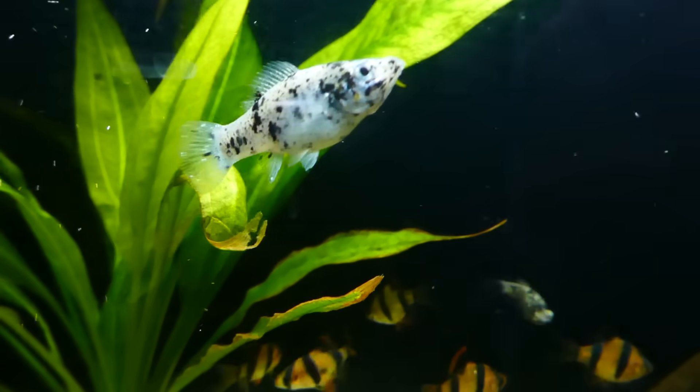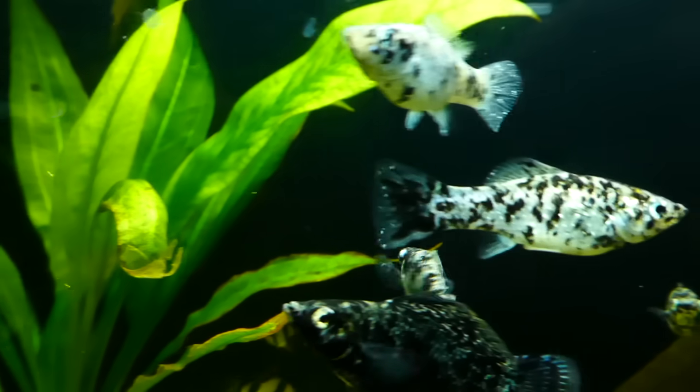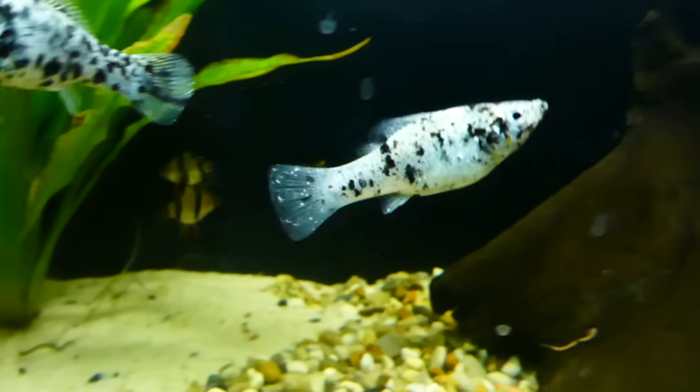You will observe white spots on your fish, usually mostly on the gills and body. As the disease progresses, it will become more annoying and disturbing for the fish, so they may try to rub or scratch it off on various surfaces.